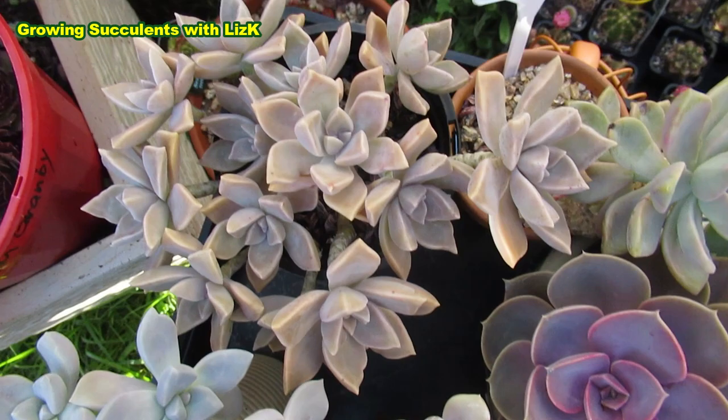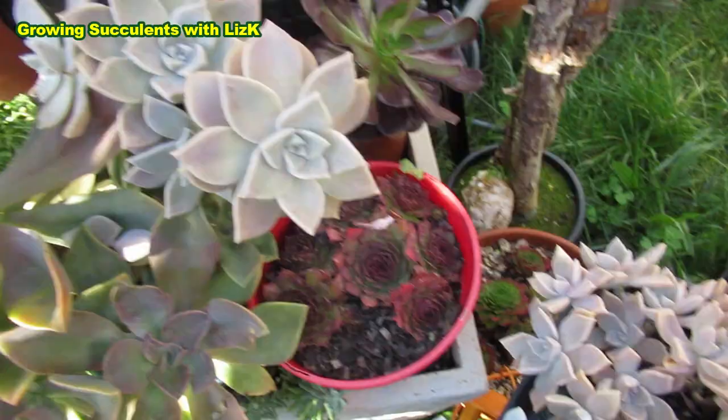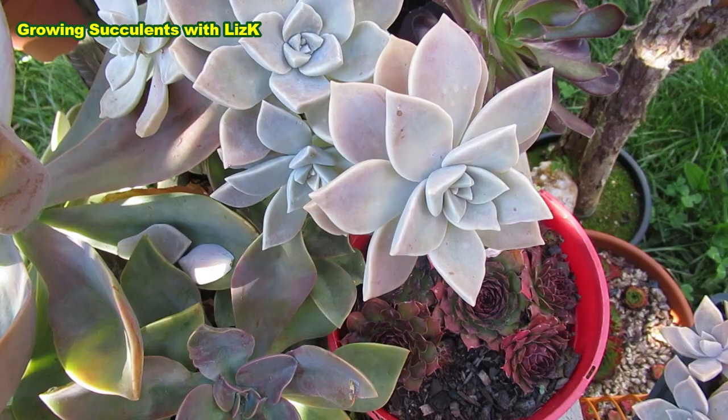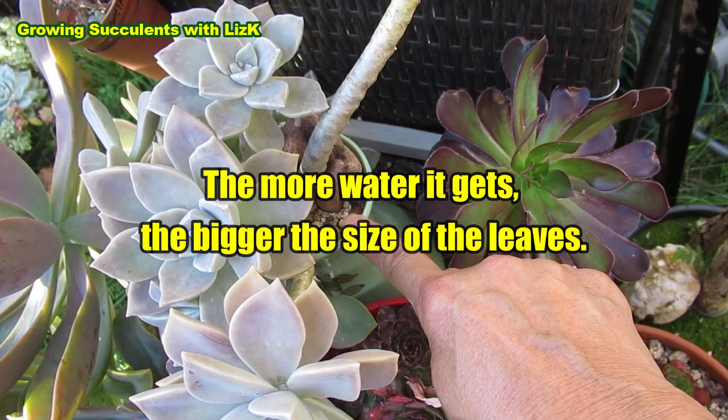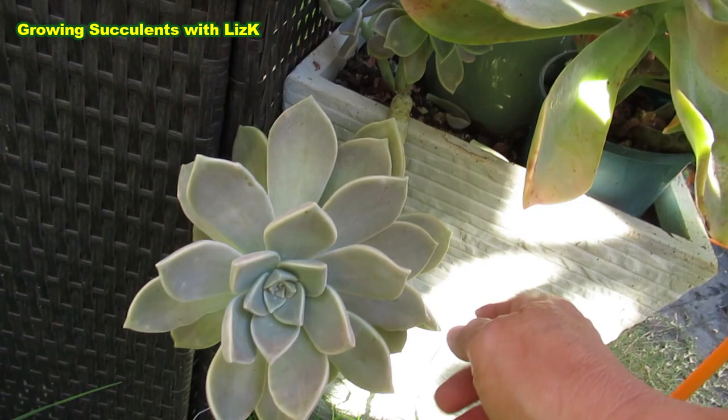Graptopetalum Paraguayense ghost plant — this is a pot grown with less soil, it will become more compact. But if planted with a lot of soil, even though this is an inner pot, because the bottom of the pot is quite large — a fat big belly pot that bellies out — the plant has more access to water. So even though it's planted in a small neck pot, you'd think it only has a bit of soil, but it has a lot of soil, and that's why the plant is big. That's why the other one is super big — because it's planted in a pot with access to a lot of soil.